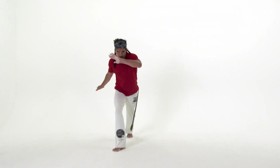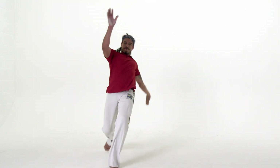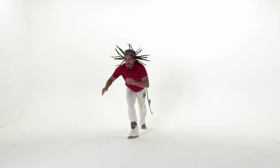When performing macacão, the arm that is nearest to your partner is the one that goes down onto the floor. Ideally, you should be looking at the other capoeirista throughout the whole movement.